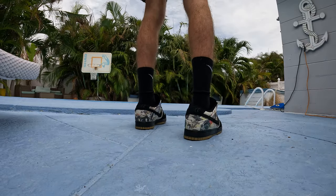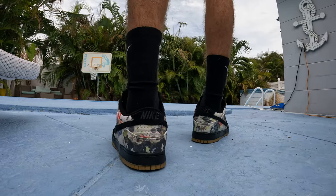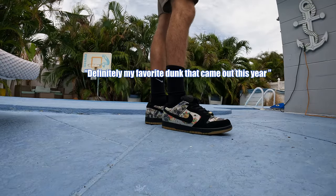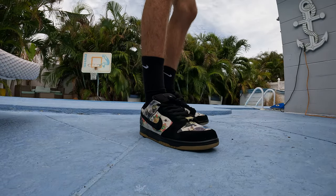These are stupid clean off feet, definitely a 10 out of 10. Like I said, definitely my favorite dunk that came out this year for sure. But yeah, let's go crazy. It's young to real on the mic, and today I'm coming with a long awaited video — the Supreme Rammellzee review.